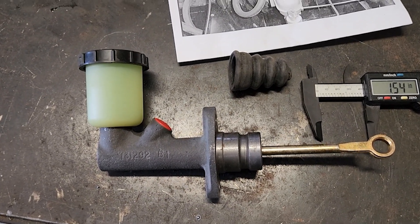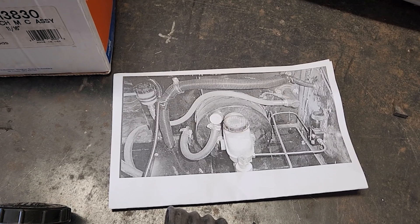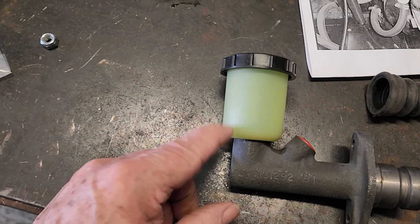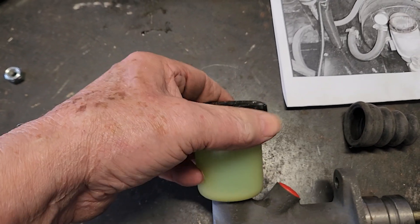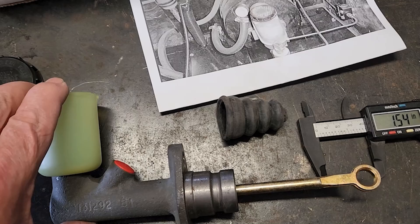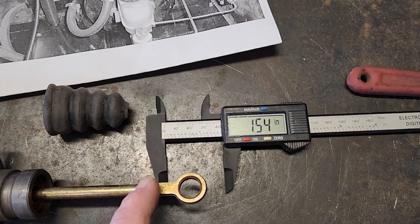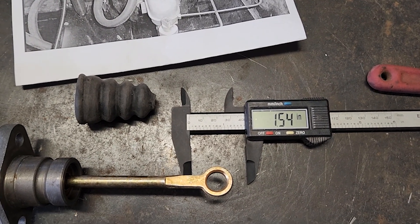Installing the clutch master — this has to have a remote fill where the body sits, and this is a picture of the Diablo. What this takes is a Wagner F113830, and it's important because most of the modern ones have just a sleeve that clamps on. This one has a nut in there, which means the bowl can be removed and then I can use a hose to extend it. Also, the rod here is too short — it has to be extended by 1.54 inches for it to hook up to the clutch pedal. So we'll start working on that.